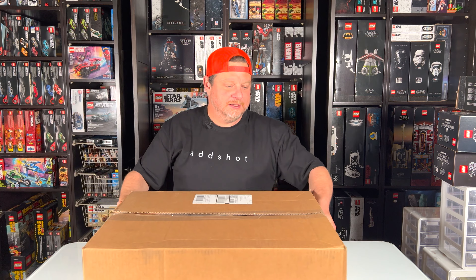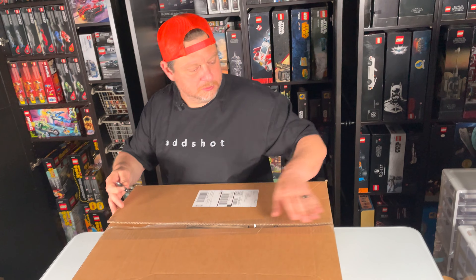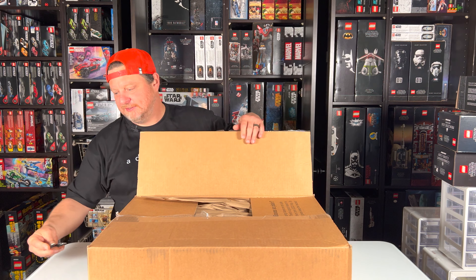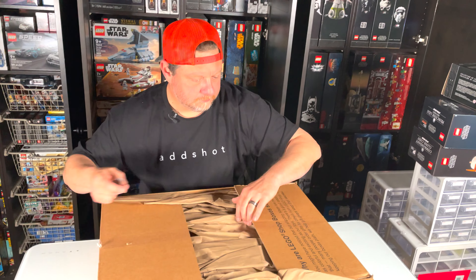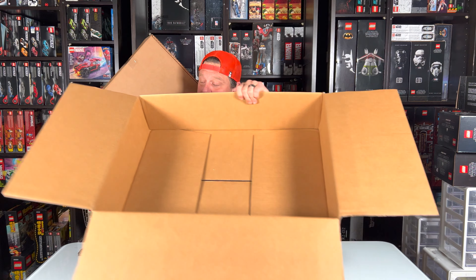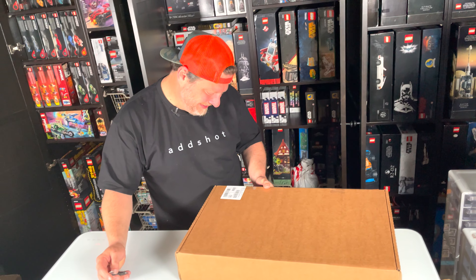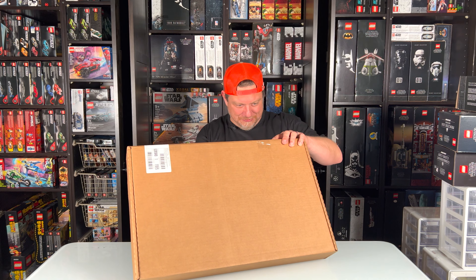Alright, let's start with our first one. There's a lot of packages up there — this box isn't even taped, and that guy went diagonal with the tape. I'm excited about this; I kind of know what's in some of these. Oh, that's nice — this is a box within a box. We have what appears to be the Indiana Jones set 77015, Temple of the Golden Idol.